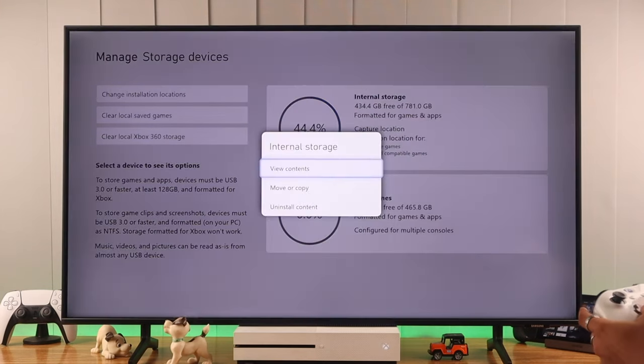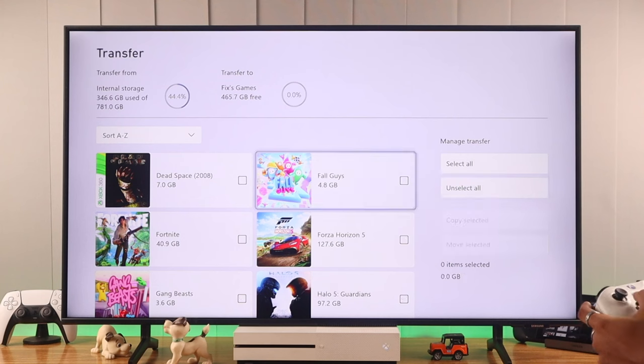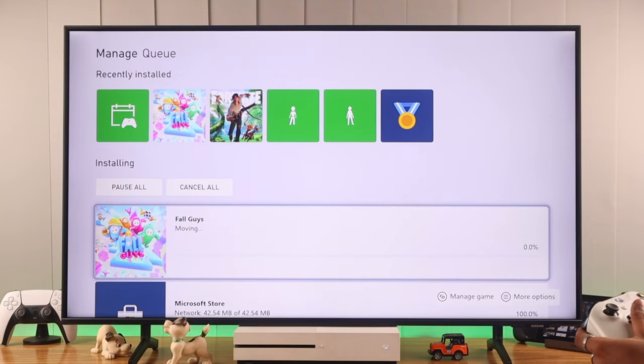Select your internal storage, then move or copy. From here, select the games you want to move — you can also select all. So let's choose Fall Guys and we'll select Move. Confirm it. The time it will require to move depends on your storage device type and its transfer rate.